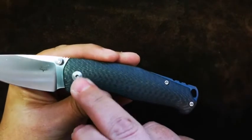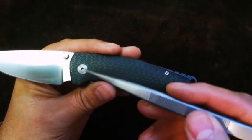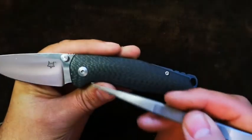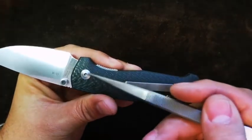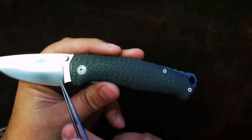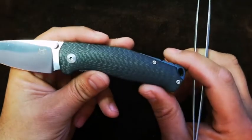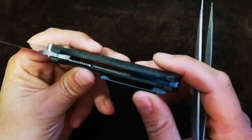Looking at the pivot, it's not overly design-heavy — fairly straightforward, with a dome on it, so you'll use your torx bit to disassemble. Same thing on the back. What we've got are phosphor bronze washers, which offer a very smooth blade deployment experience — that's what makes it tick.